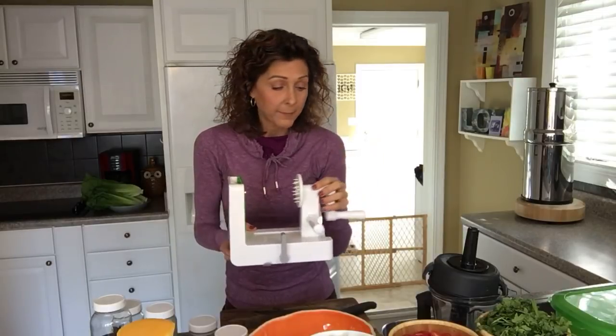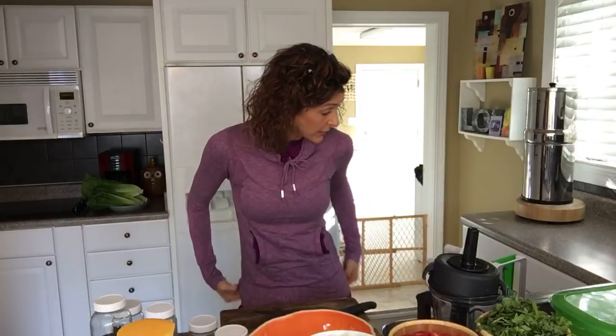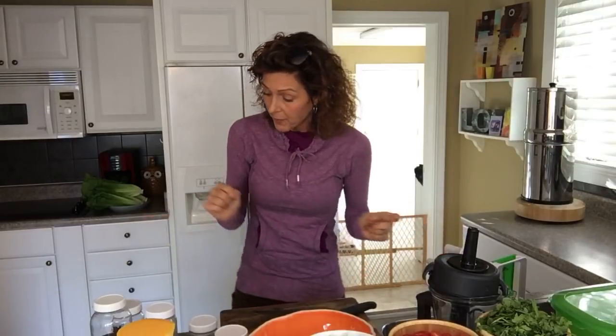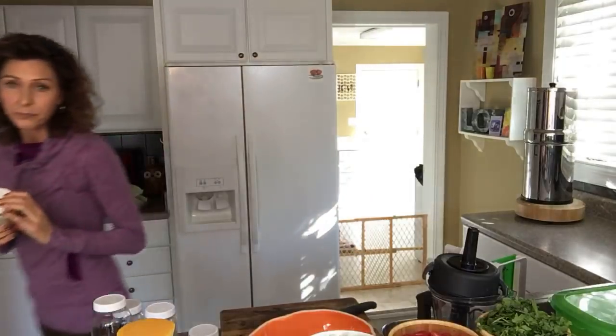This is the best spiralizer I've ever used. I've had a lot of them — I believe the first one I had was by Chef'n or something like that, where you turned it from the top and it's very tedious. This one is really my favorite. It's easy to clean up, and I don't find it losing its sharpness. Yesterday if you joined me for my YouTube live — if you didn't, you can check that out — I was showing you this dressing.